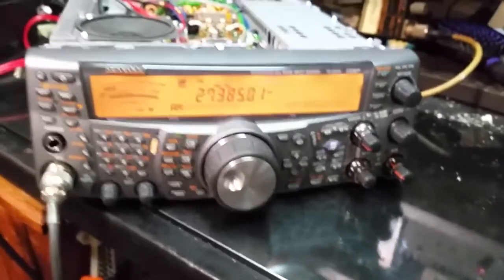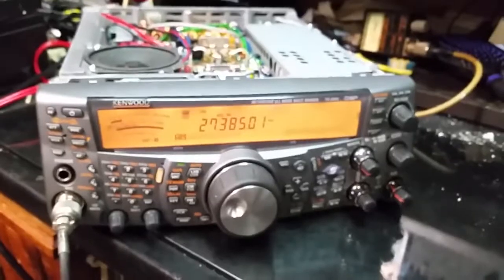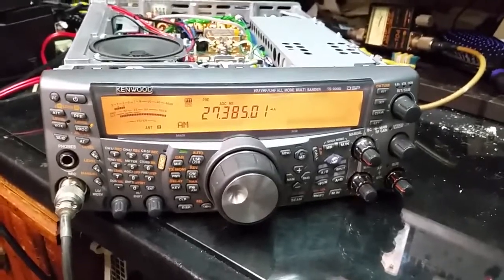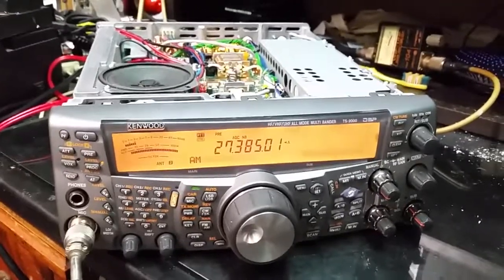I've been beating the living crap out of this radio all day today and it's just doing beautiful. It loves it — it's happy as a pig in poo. Keeping it clean. Catch you later.